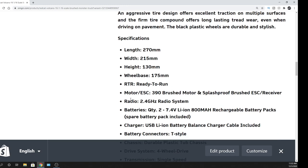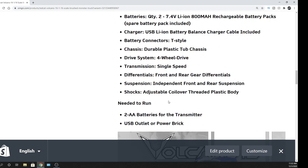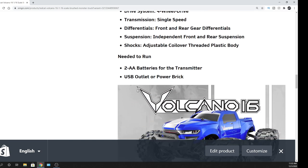Here are all the little specs for it. It'll be interesting to see how fast it goes, how durable it is. It even comes with a T-Style Dean connector, which is very nice. To run it you just need the two AA batteries, a USB outlet, and a power brick.